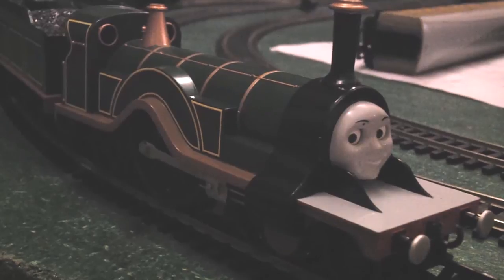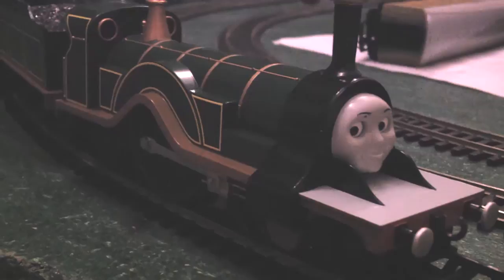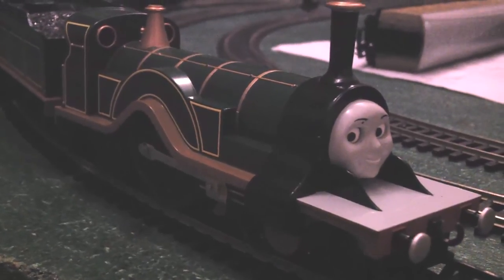In conclusion, Bachmann Emily is a very, very good value model of very high detail. Thank you for watching — see you for our next review.